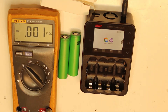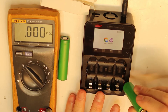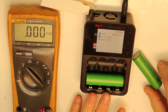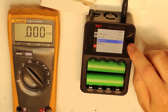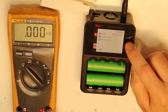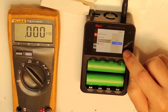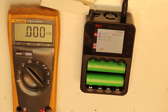I will use the ISDT C4 charger, which is accurate. I will charge first, then discharge to get the capacity reading. I'll apply maybe 2.5 amps charging current — this should not be a problem for cells like these. Setting 2.5 amps for both cells.